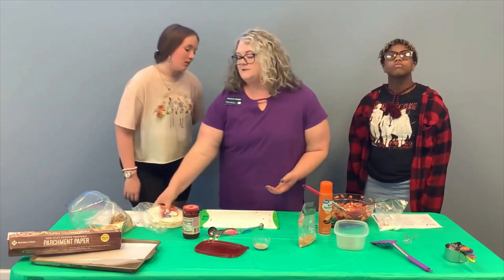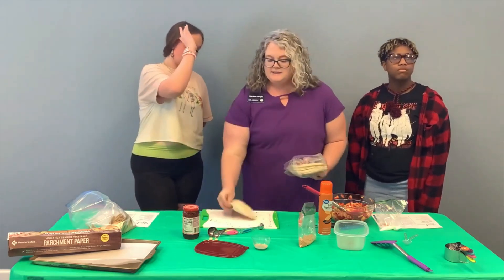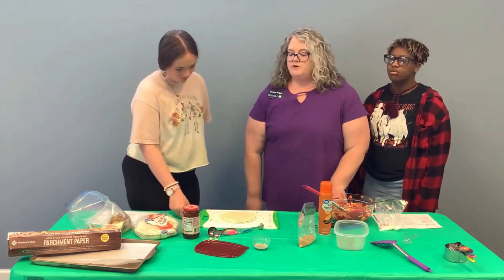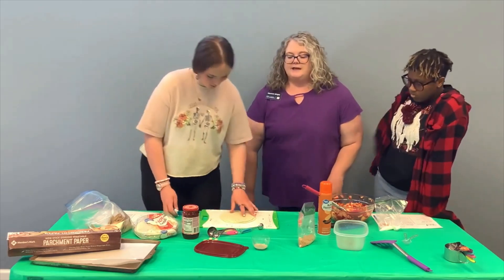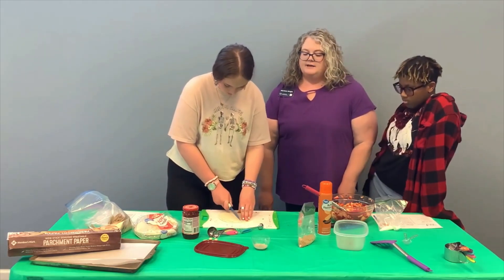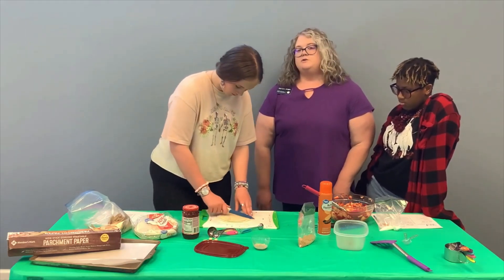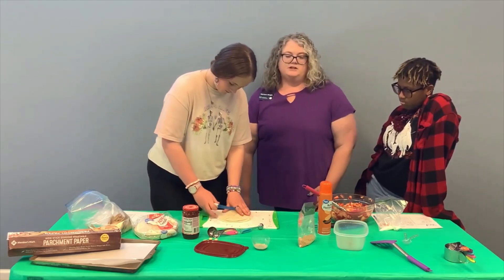Now we're going to make our chips. Carrington is going to cut our tortillas. We suggest a stack of about eight, but we've already pre-made some so we're just going to do a couple here to show you. She's going to cut it into eight wedges — start by cutting it in half, then in half again, and then go in between each of those quarters to make eight separate wedges, just like pizza.